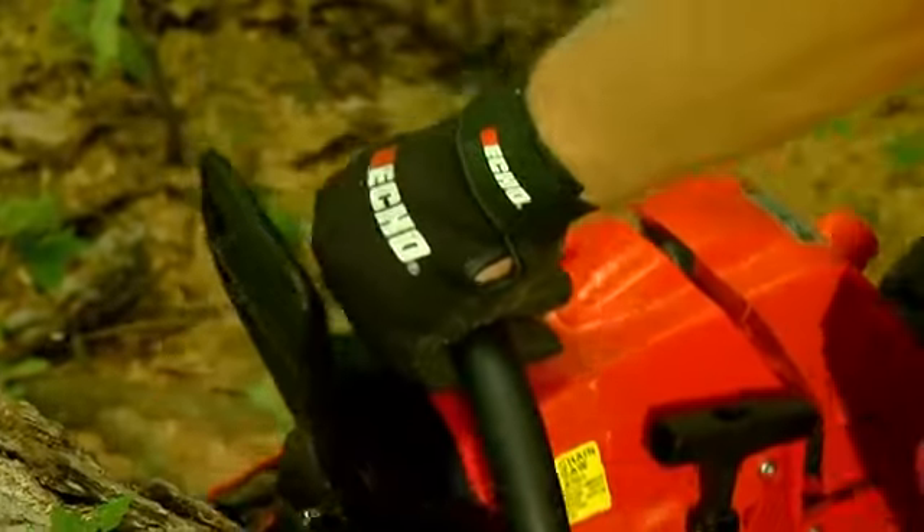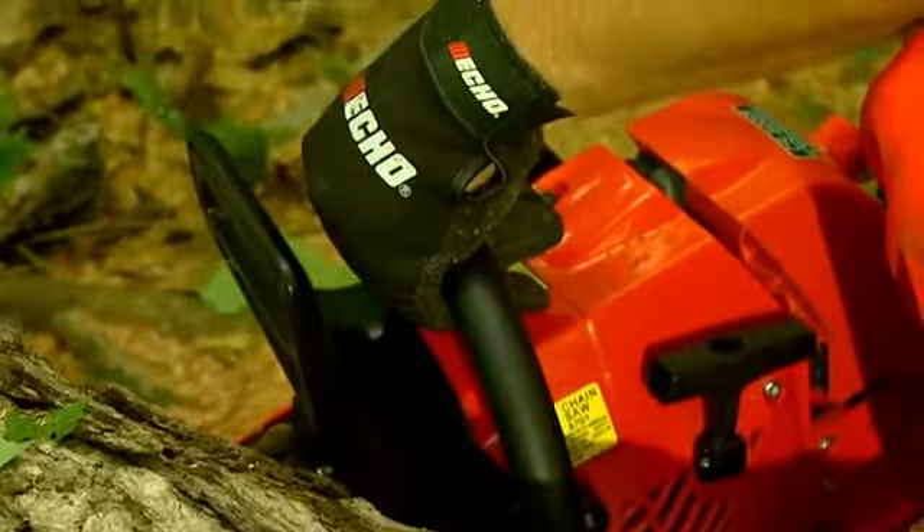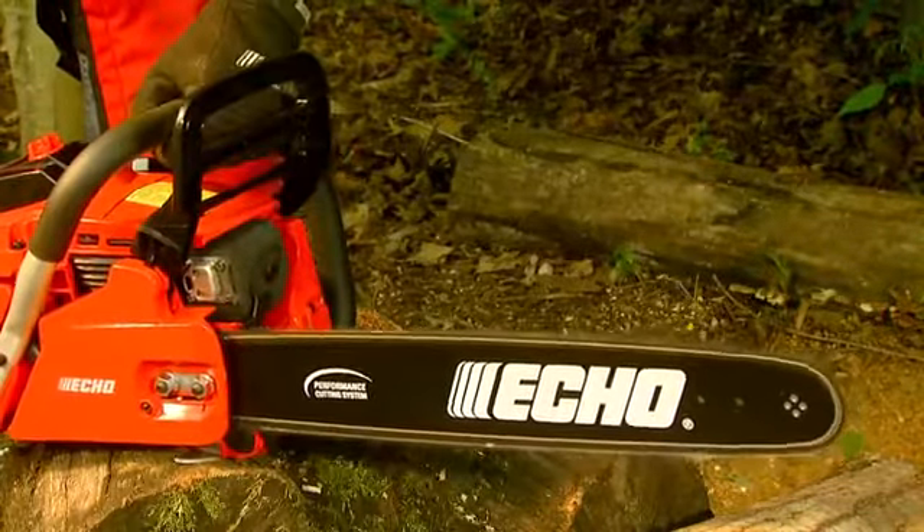All Echo Chainsaws provide a vibration reduction system for maximum operating comfort and reduced fatigue. And most models come with a dual post-inertia chain brake for extra durability and safety.